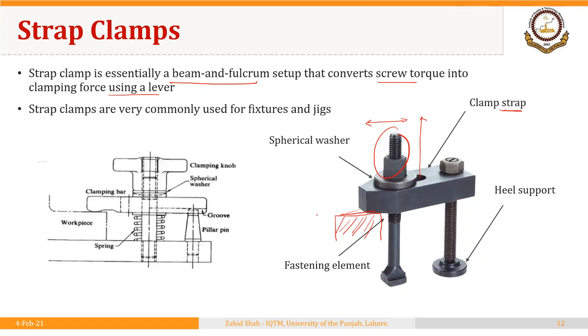We will discuss increasing or decreasing clamping force in one of the following slides. Here is another example with a slightly different design. For example, you can see that this pin has a different design than the one we saw before. Here we are also using a spring in addition to a clamping knob that has a different design, and we have the spherical washer.